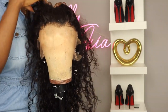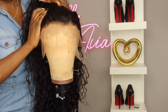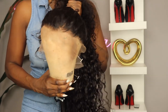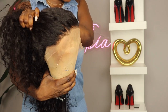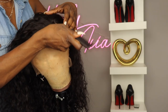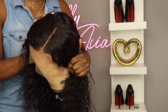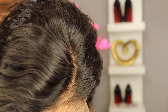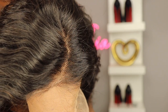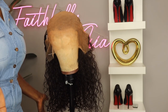Now as I put this wig on the mannequin head, you can really see how transparent this lace is — it's almost invisible. The hairline does come pre-plucked and you're going to get about 6 inches of part and space down the middle. I'm going to go ahead and turn this into a side part, and I just wanted to show you guys the knots on this unit as it does not come bleached, but I'm going to show you how to camouflage it.